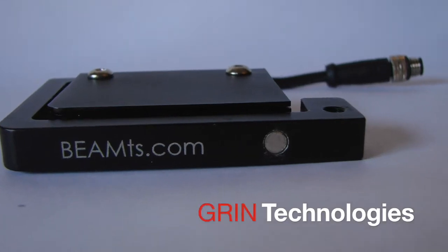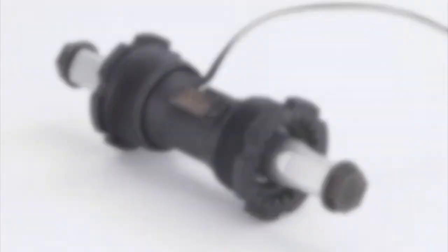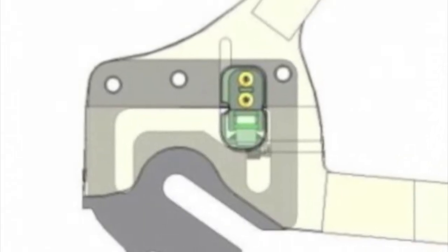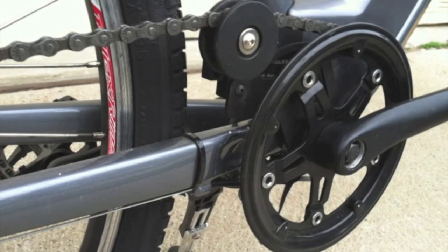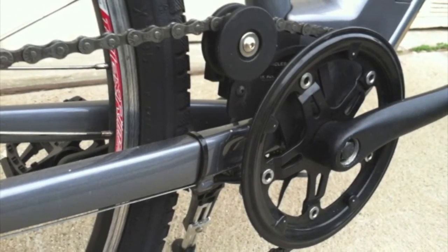An introduction to the Beam TS torque sensor system. Unlike other torque sensors that measure force at the bottom bracket or at the rear axle, Beam TS measures force on the chain and converts that force into a standard 1 to 4 volt signal output that requires no further processing at the controller.